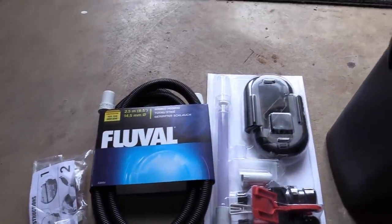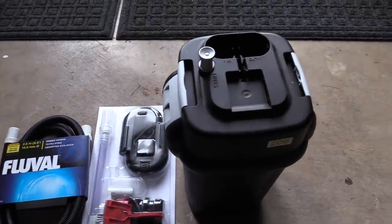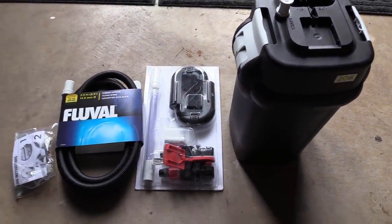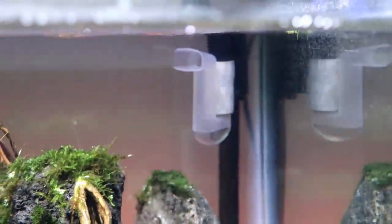For filtration, we're using a Fluval 206 canister filter — the same filter used on all three tanks. I really like this size of filter for a 40-gallon tank. It provides a decent amount of filtration and, more importantly, a decent flow throughout the aquarium relative to its size.